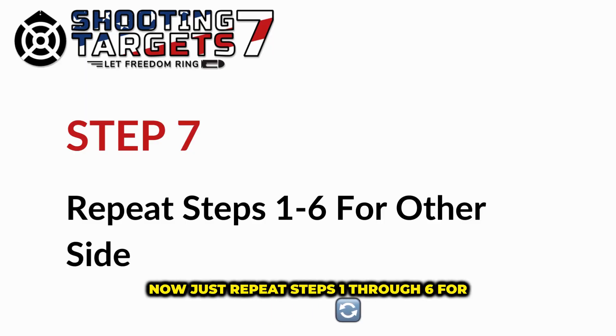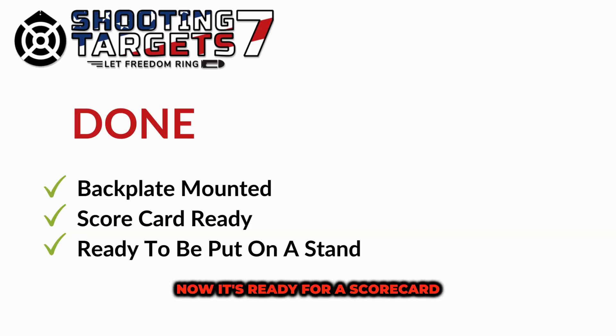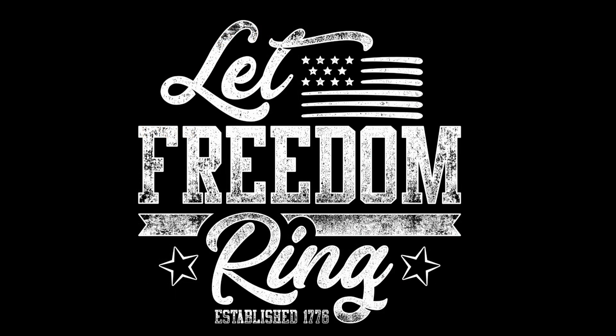Just repeat steps one through six for the other side of the target. Now it's ready for a scorecard and to be put on a stand. Let's get to shooting and let freedom ring.